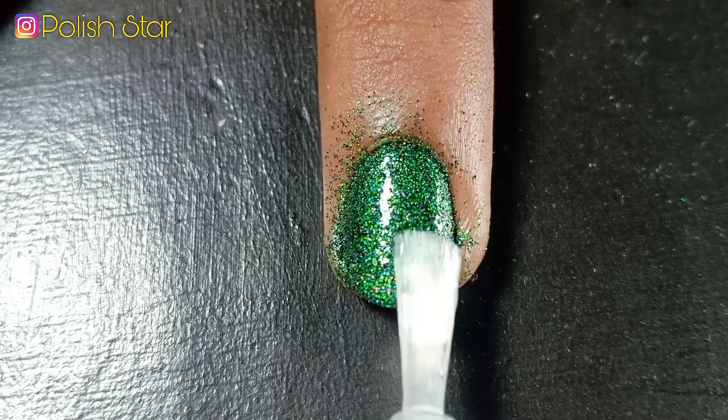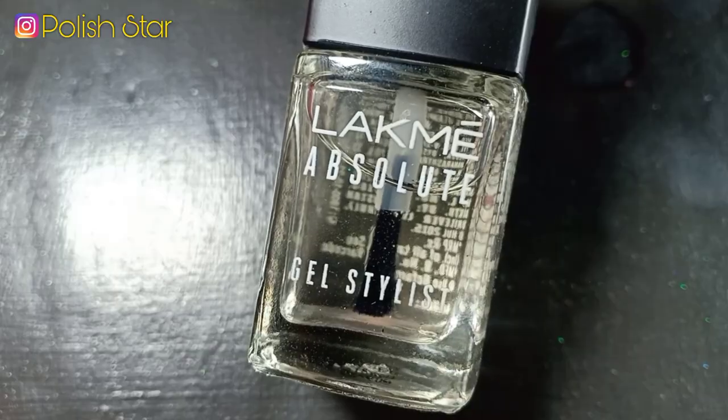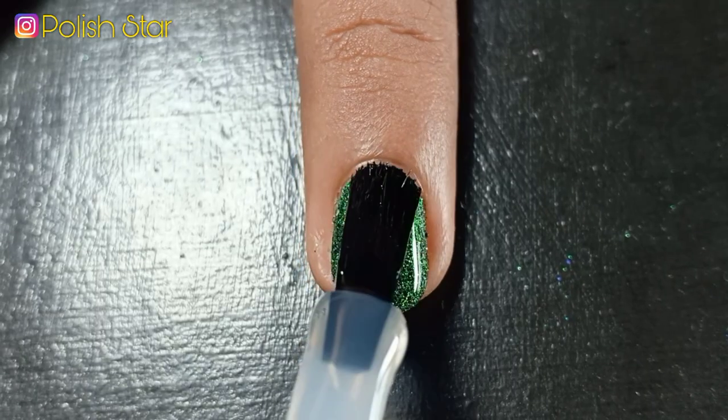Now I'm applying a water-based top coat to seal those glitters, and then I'm applying a regular glossy top coat to seal my manicure and make it long lasting.